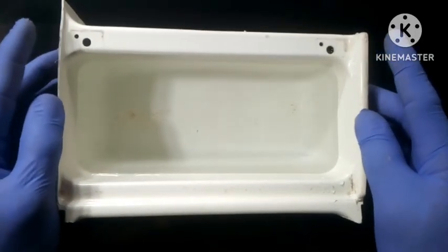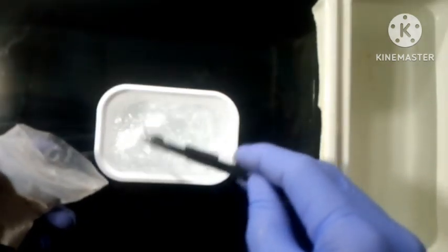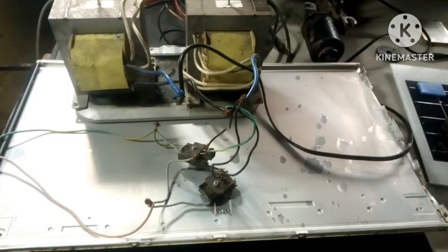All you need is a plastic container that can fit the metal you want to de-rust. Fill that up with water and mix it with washing soda. If you don't have washing soda for the project, you can always go with baking soda — that works just fine.